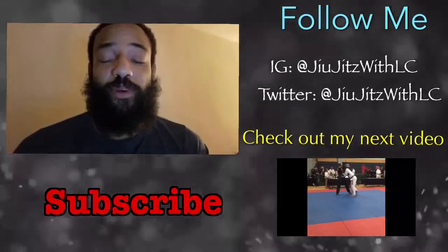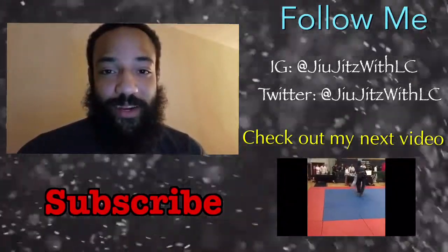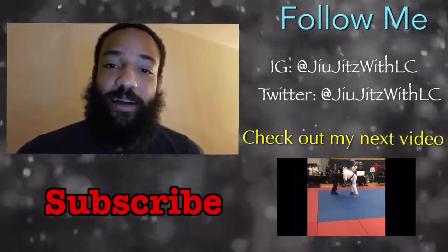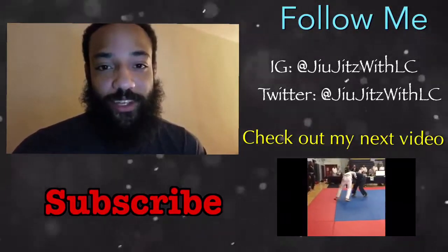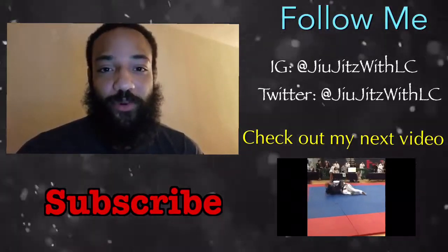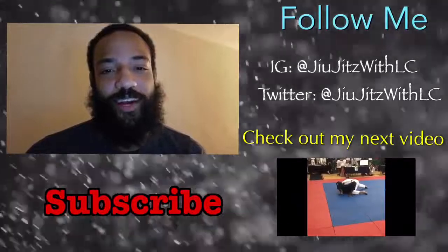Thank you guys so much for watching this video. If you enjoyed it, make sure to smash the thumbs up button. You can catch some of my competition videos on the bottom right-hand portion of the screen — I'll leave a link to those in the description as well. Don't forget to subscribe and support the channel. Thank you guys so much, and I'll see you guys next time. Peace.